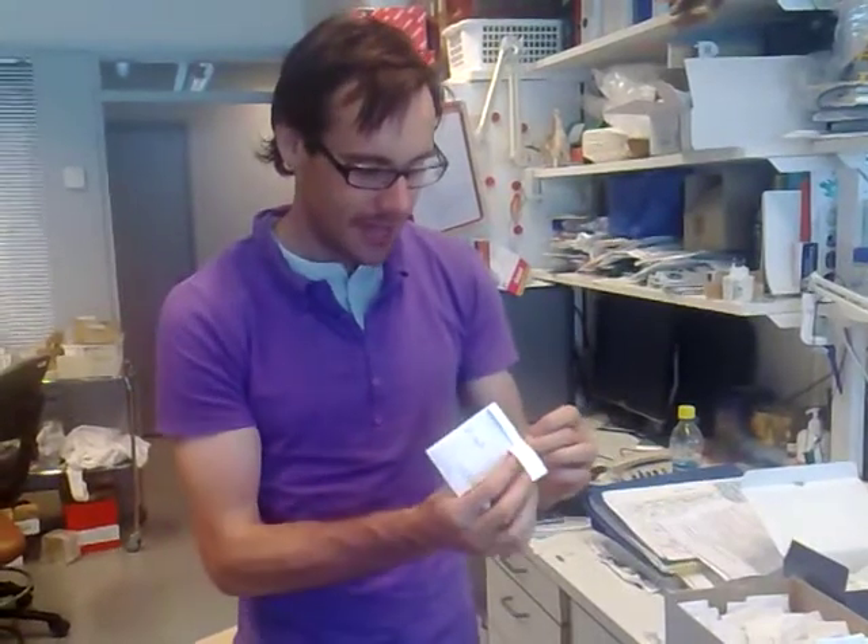Please seal the seeds and send them to us. We will take care of the drying and the cleaning processes. Thank you for your attention.